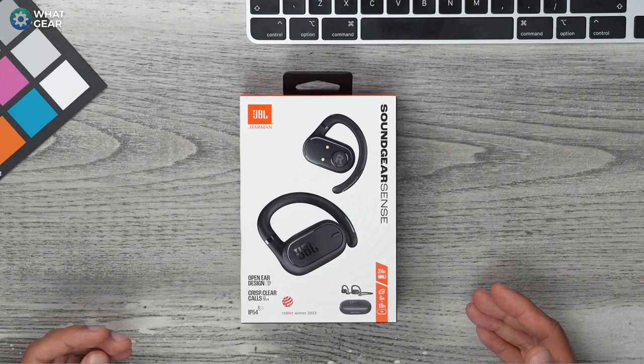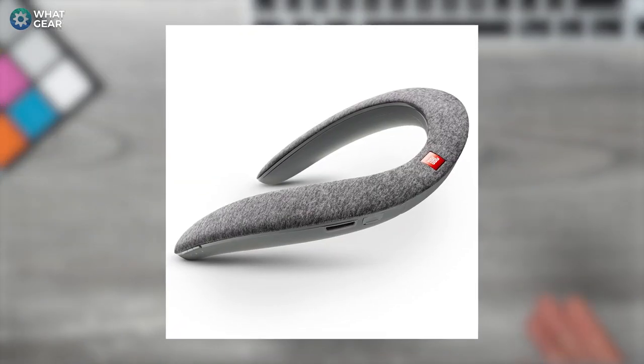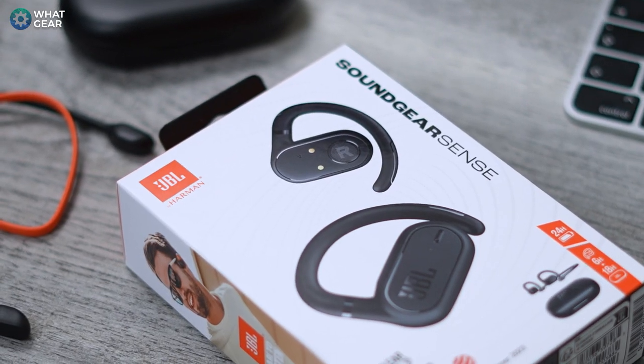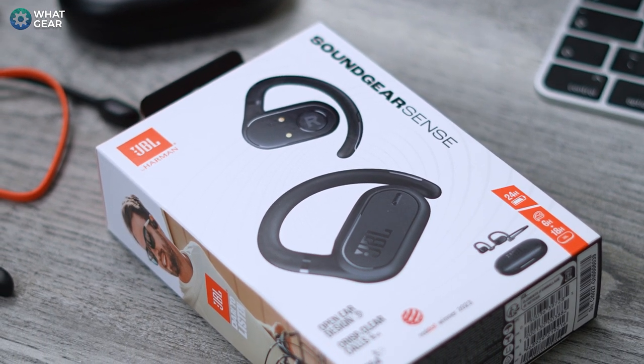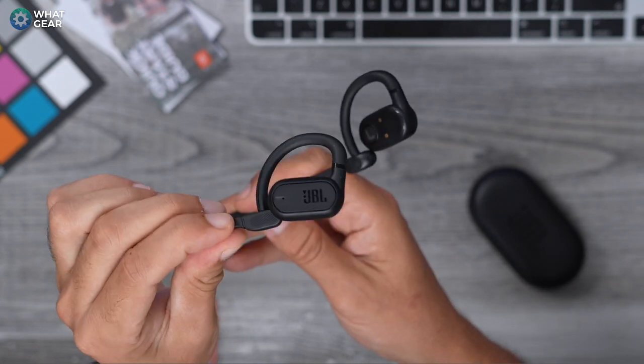These are the JBL Soundgear Sense earbuds, and it's been five years since JBL launched the original Soundgear, which was a neckband-style audio solution — essentially a set of speakers you wore around your neck. The only similarity between that and this is that the new Soundgear Sense don't go in your ears and it does have a neckband. However, the JBL Soundgear Sense neckband is detachable.